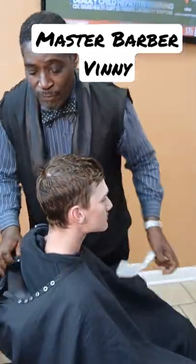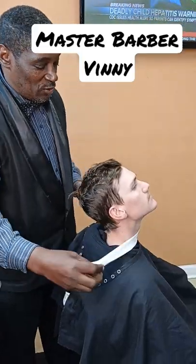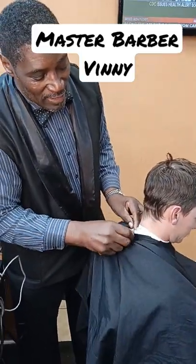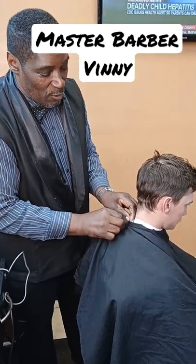Put the cape on first, then the neck strip. A neck strip goes with every person — a new neck strip for every person. The cape goes on the neck strip so this cape don't touch everybody's neck. That's what you use the cape for.